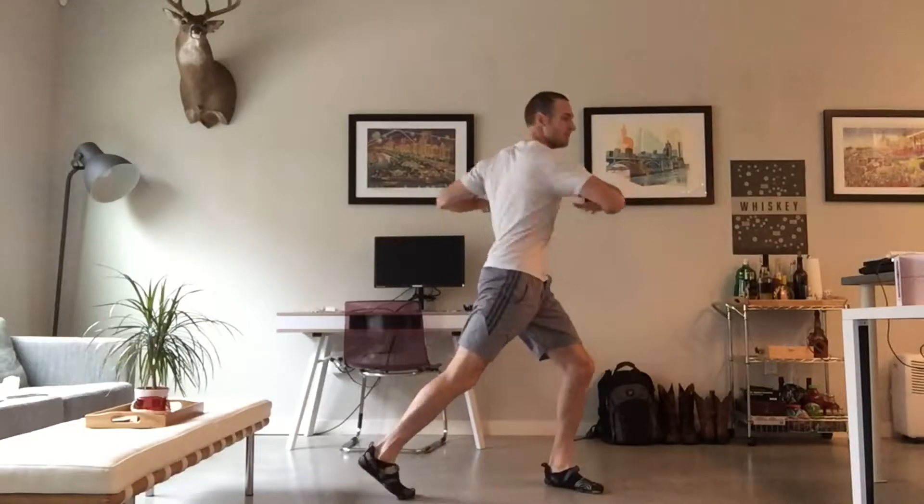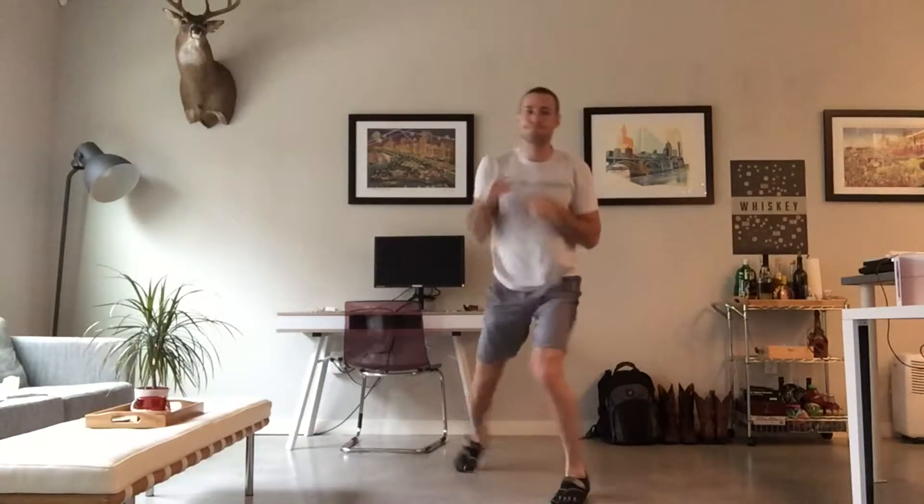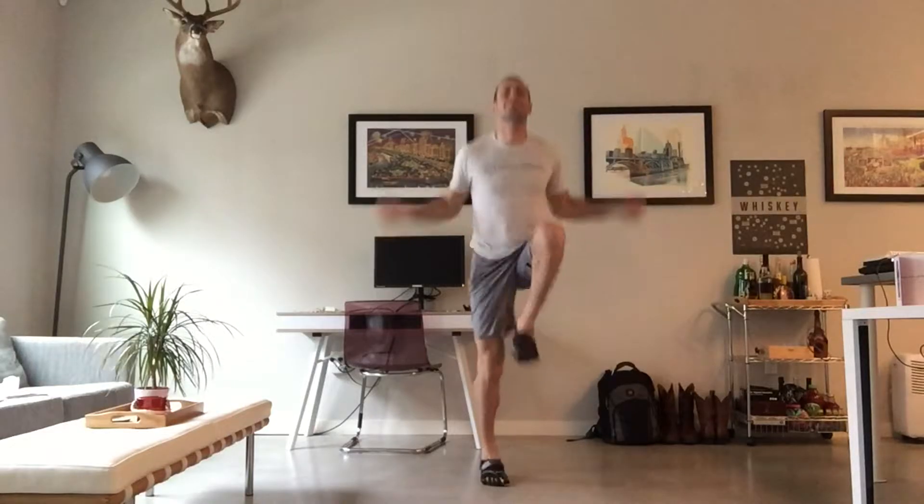Let me tell you what's about to happen. You have six three-minute rounds. Binge and ease, dropping down at the legs, keeping your chest lifted. Your knees are coming up as high as your waist.